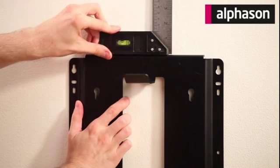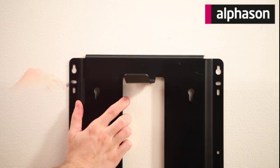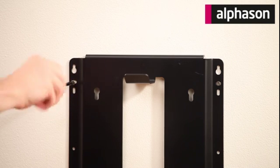Using a spirit level, carefully mark out where your sub will be positioned, making sure the hook bar is located near the top of the bracket. Mount your bracket using the appropriate wall fixings.